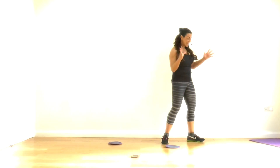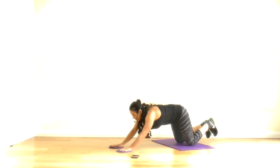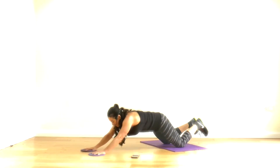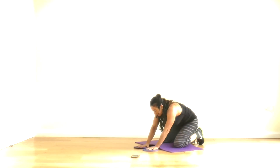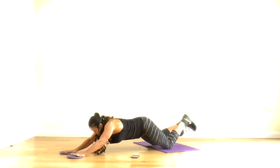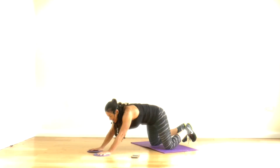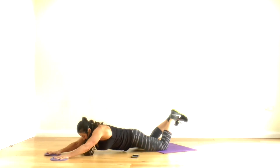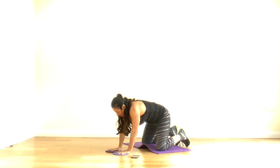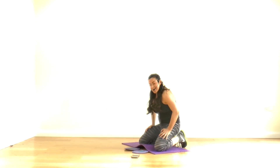If you can, I'd love you to do this whole routine twice through — why not? Okay, my favourite ab exercise. You slide out and then crunch. Come back, let's go. We're working hard. One more. Yes, good work.